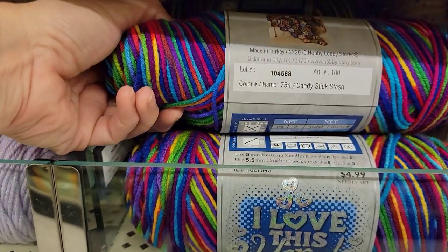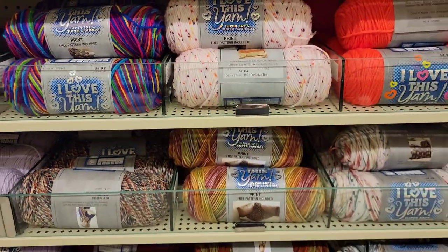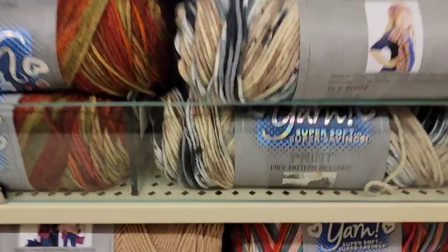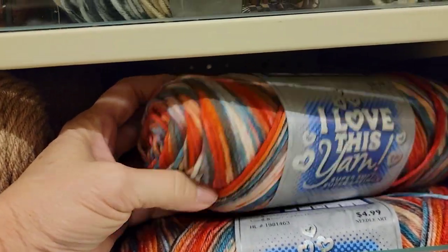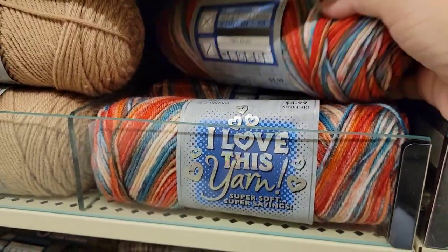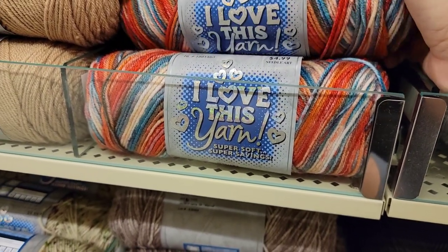This looks new — this is called Candy Stick Stash. This looks new, this is super pretty and I love it. This is Royal Gorge. 252 yards, 4 medium, 100% acrylic. I'm going to have to get some of that.